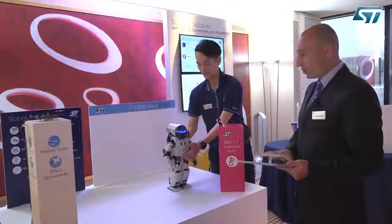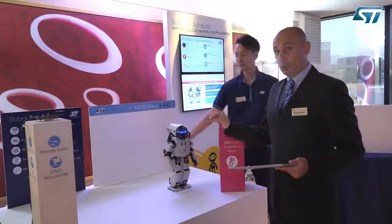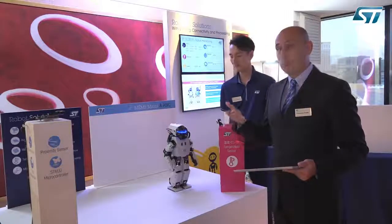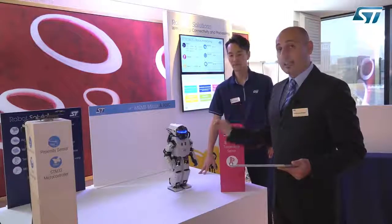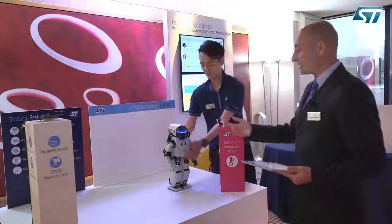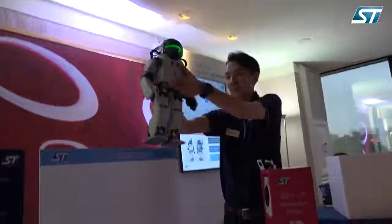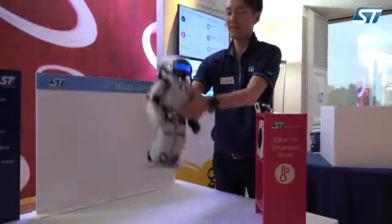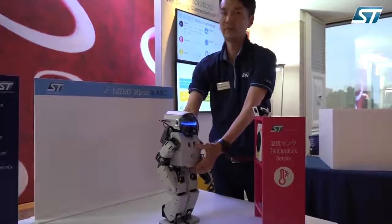The next demo is what we call the pressure sensor demo. Within the sensor tile module equipped on the robot, we have a pressure sensor. We use that pressure sensor to measure the barometric, or atmospheric, pressure, and so we can precisely tell the height of the robot with an accuracy that can go up to a few centimeters. If we move the robot up and overcome the threshold, the LED is going to turn green thanks to the signal from the pressure sensor. If we go down, the LED turns back to blue, signaling that we are moving down in height.